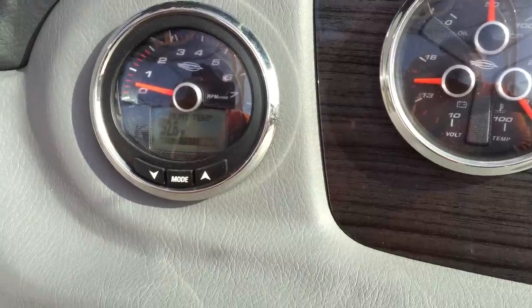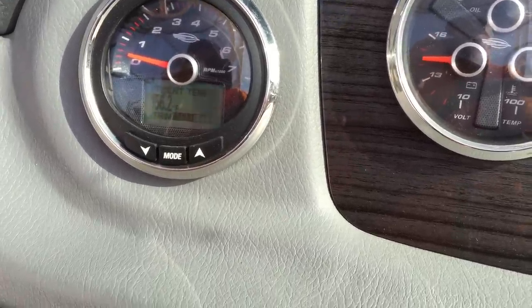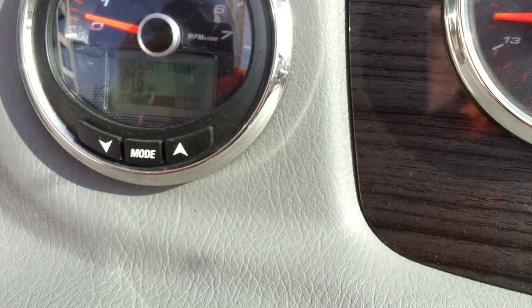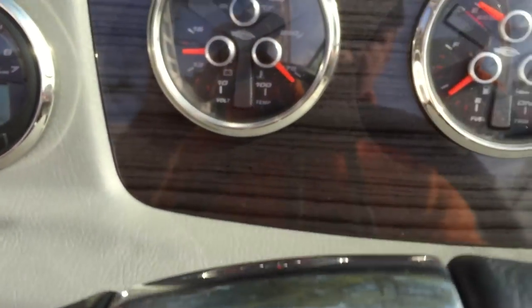Alright, this boat's been running here for several minutes, letting the engine temperature warm up for the oil that we're about to change. As you can see here on the gauge, the oil temperature scale is 163.4. It's about right for this motor.